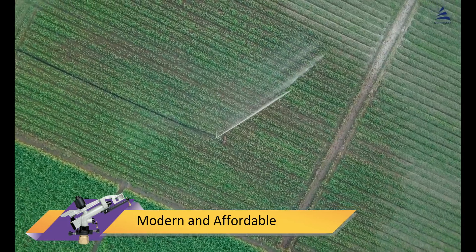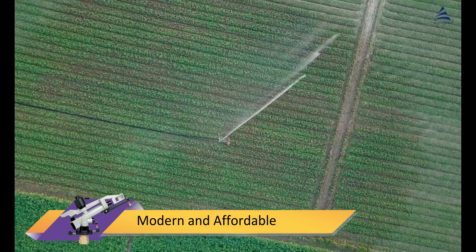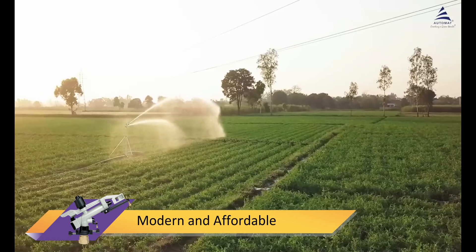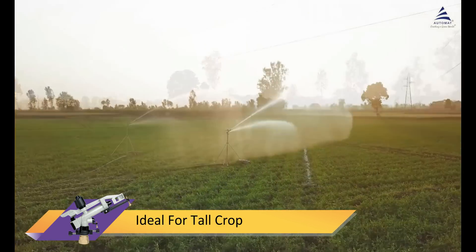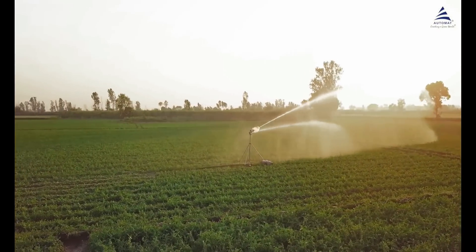Rain guns are the simplest and most cost-effective high discharge irrigation system. They provide water to tall crops as if they were rain, increasing crop yield and quality.